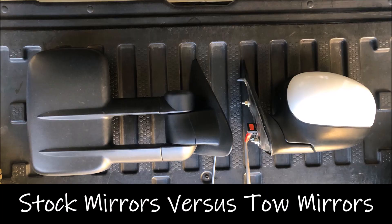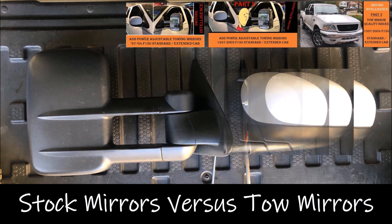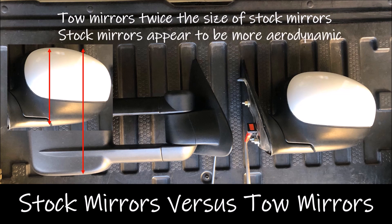To demonstrate the reason for possible additional fuel economy between the two mirrors, I've placed them side by side for comparison. To save time, I won't show the mirror removal process, but I will link the video in the description showing the installation of these tow mirrors for your reference — it's an easy project. When I superimpose the stock mirror over the towing mirror, you can see that the surface area of the towing mirrors is almost twice that of the stock mirror, producing additional drag on the engine. Additionally, the stock mirrors appear more aerodynamic, allowing them to glide through the air more efficiently.